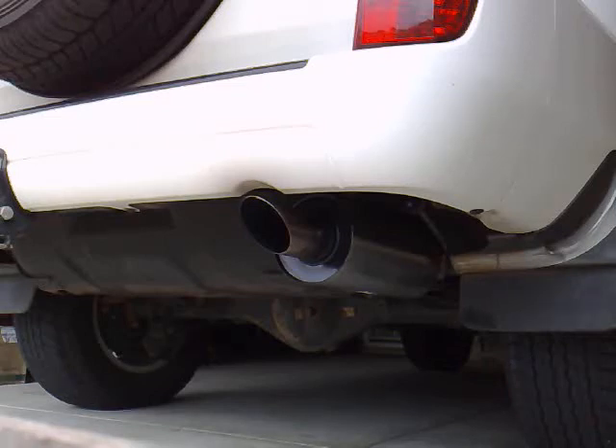Mum's Rig's new exhaust — 3 inch mandrel bent, turbo dump pipe all the way through, full stainless steel with an EGT port. We'll see what it sounds like on a cold start. It's been sitting in the garage all night and started up for its first morning start.